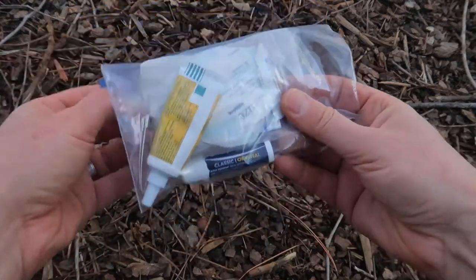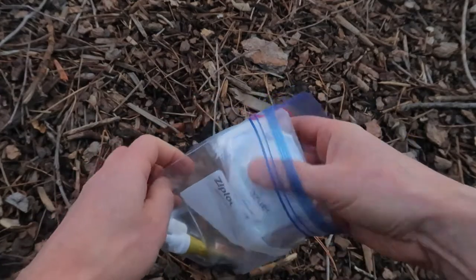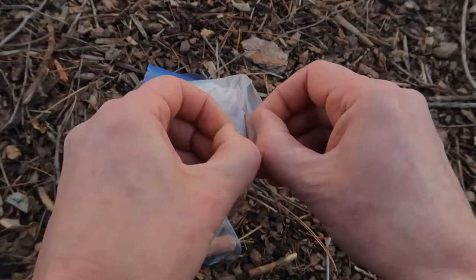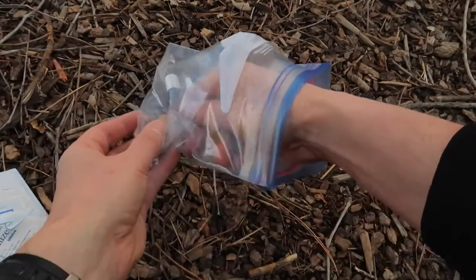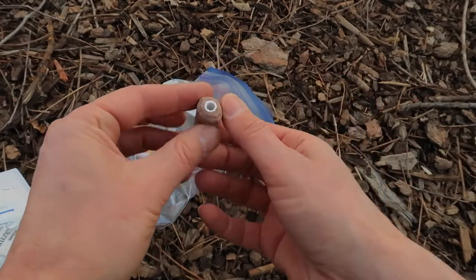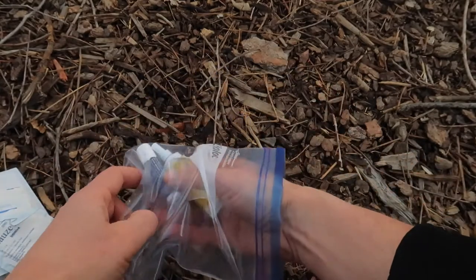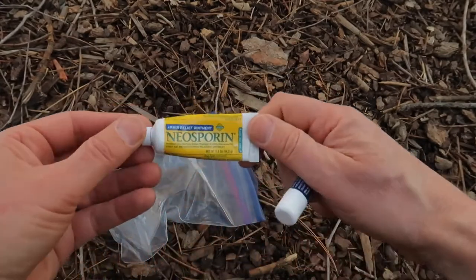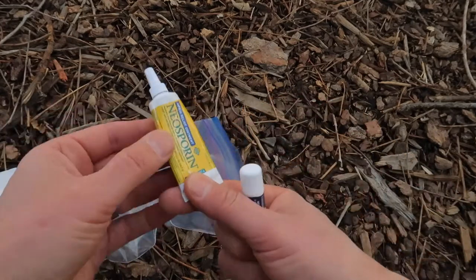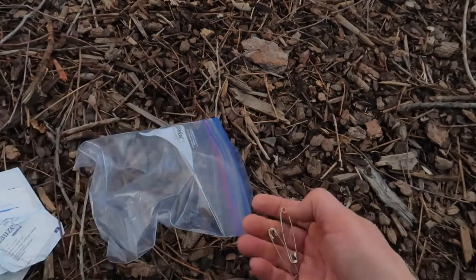I am a minimalist when it comes to a first aid kit. I have some band-aids and gauze pads, leuco tape which is great for covering up blisters before they become a problem, and I can also use it for moleskin. I have Neosporin in case I get cuts — it's a double antibiotic, works really nice. And then of course chapstick — you can't go anywhere in the desert without chapstick. And safety pins, which can be used for a bunch of different things.